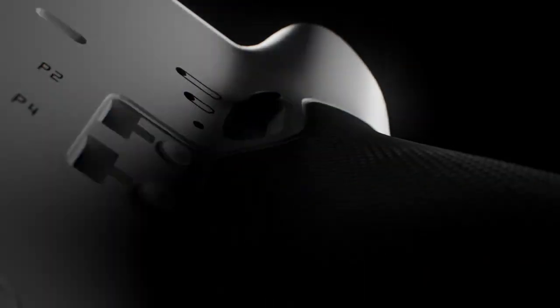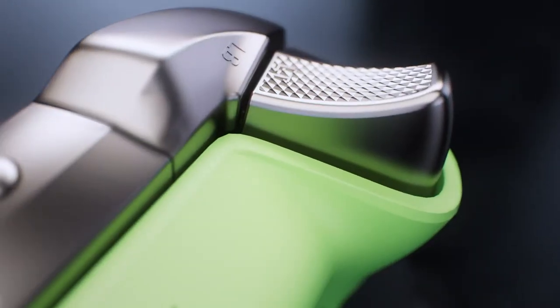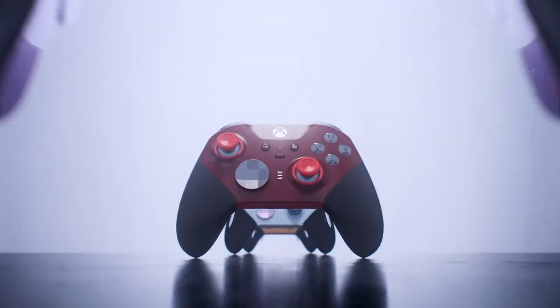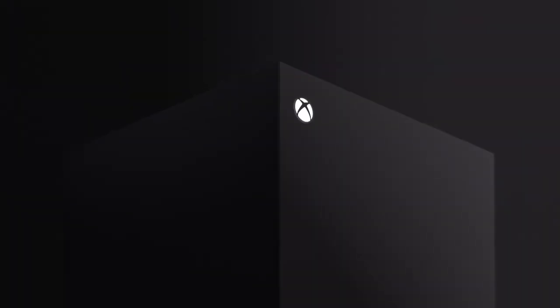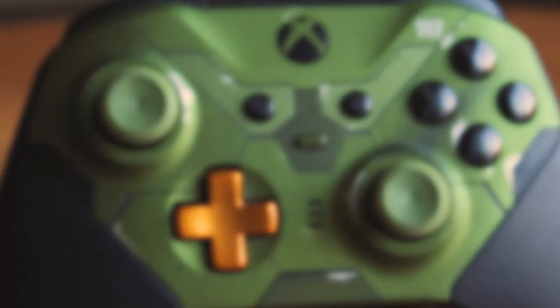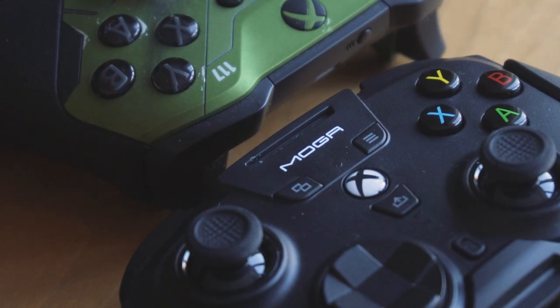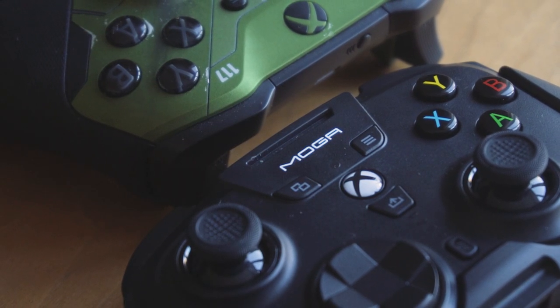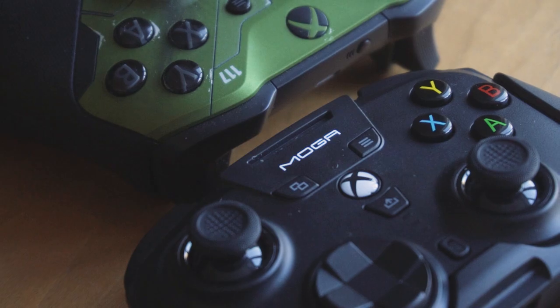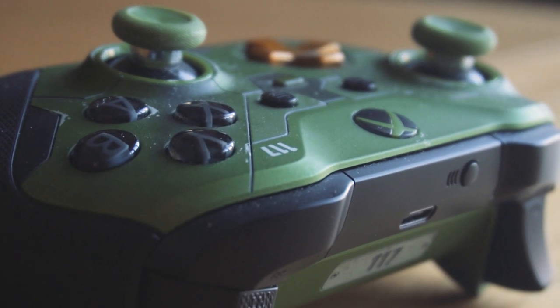When it comes to modern day gamepads, it's hard to beat the Xbox Elite Series 2 controller. It's comfortable, deeply customizable, and pretty versatile, pairing not only to Xbox consoles but mobile and Windows PC too. Xbox brand controllers are fantastic — that is, if you're happy footing the $159.99 price tag. We've always found third-party controllers to be a bit of a mixed bag, especially when Xbox-owned gamepads are consistently of such a high standard.